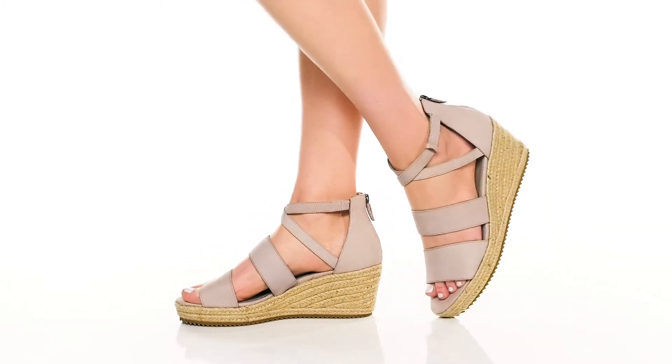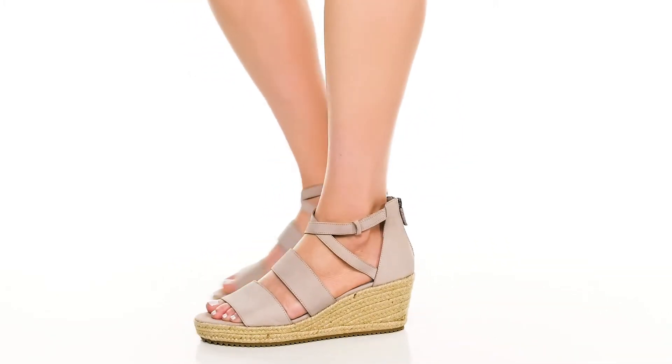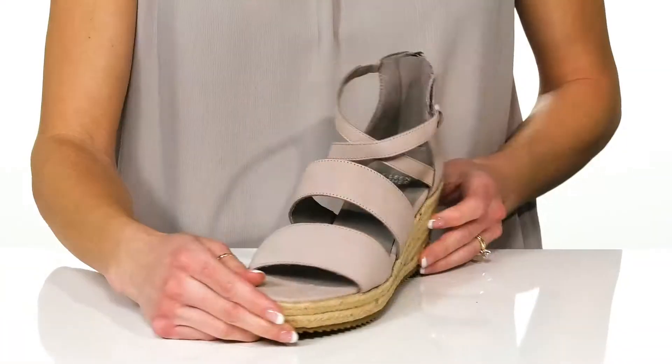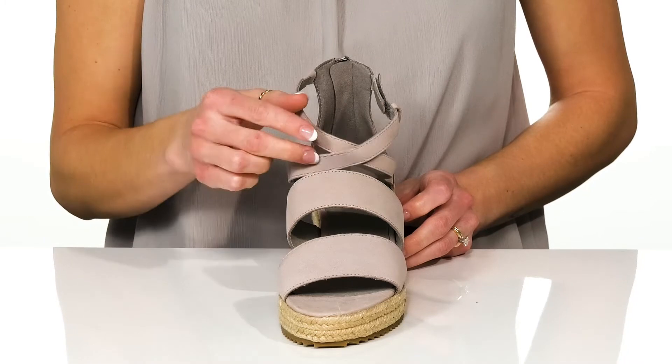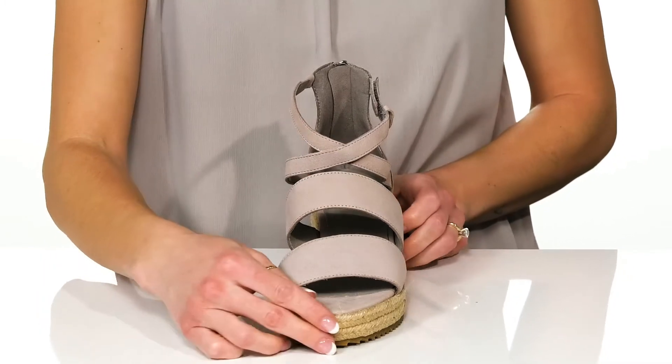Wear these classy and elegant wedges to your next party with friends. These feature a soft leather upper and have thick straps at the bottom, with two thin criss-cross straps near the ankle.